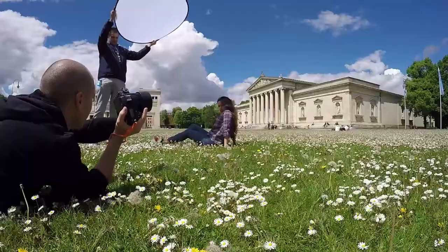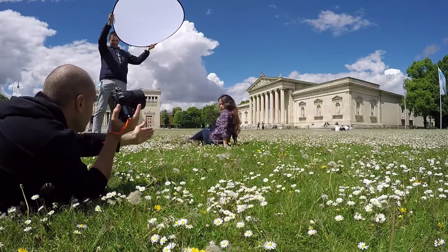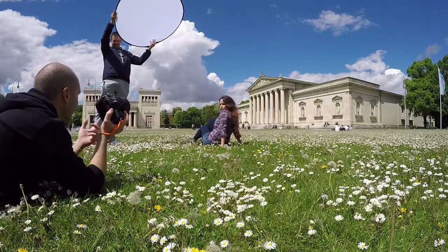Scenario five: if the sun is very bright and you like the location but there is no shadow around, you can just create your own shadow. Thanks for watching, don't forget to hit the subscribe button, and see you next time.